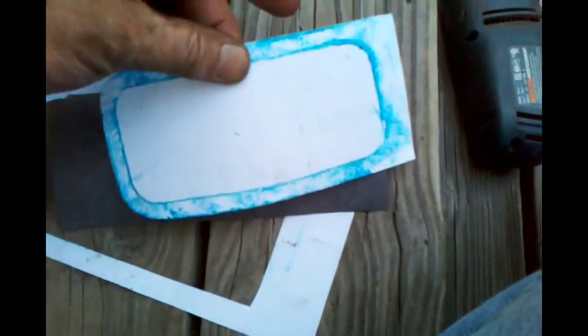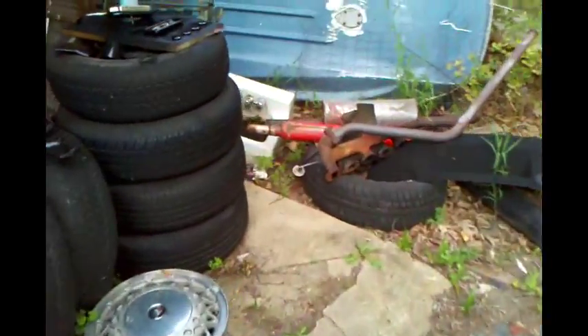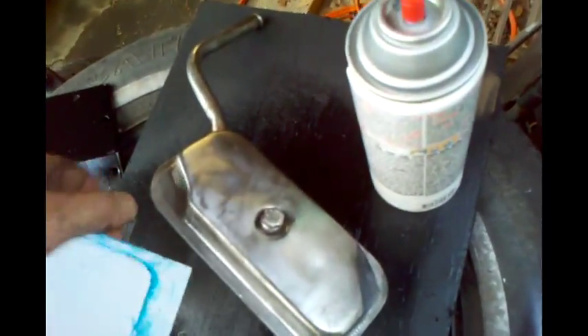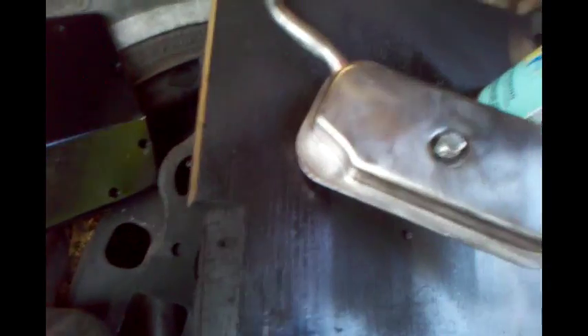Actually, what I will do before I get that far is test fit the paper template on the cover, which is currently here waiting to be painted. The reason I'm going to do that is because of that odd shape right there — I want it to fit inside that odd shape. So we will cut the gasket to fit accordingly.